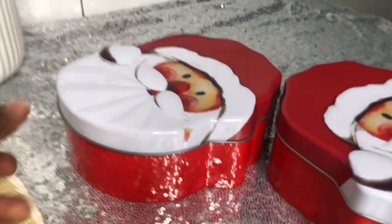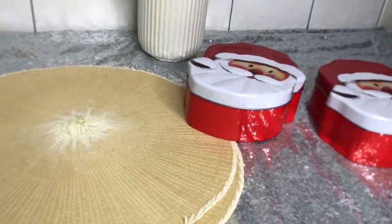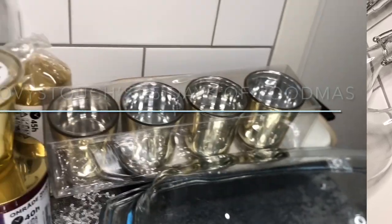I also got one sauce mug — that was also 10 Swedish crowns. The only pieces I got from OBI were a plate mat and a cookie container. The cookie container cost about 15 crowns and the plate mats were 10 crowns each.